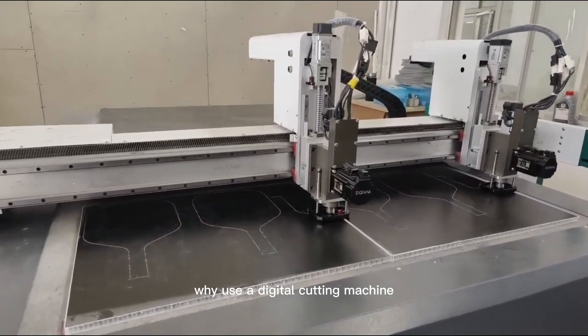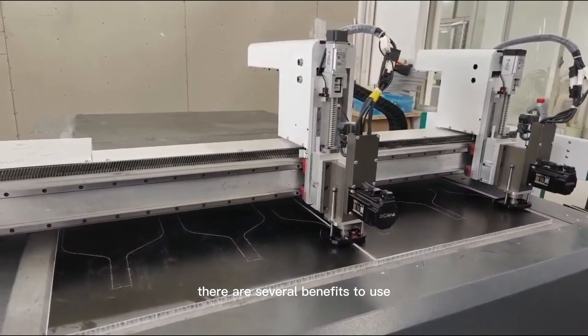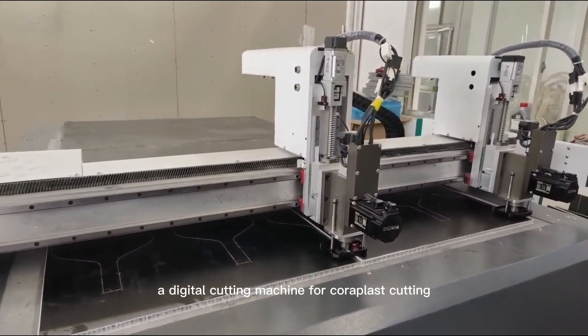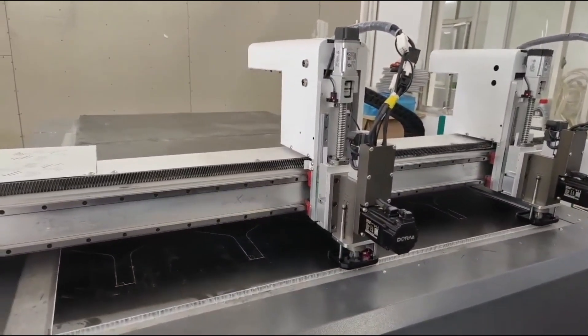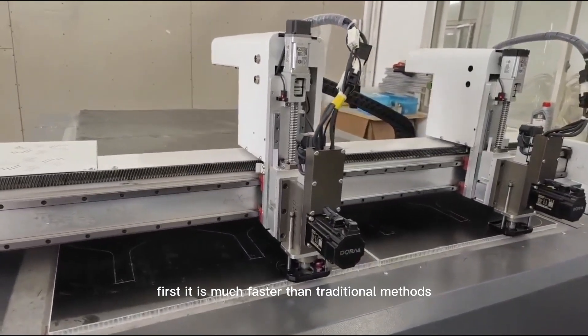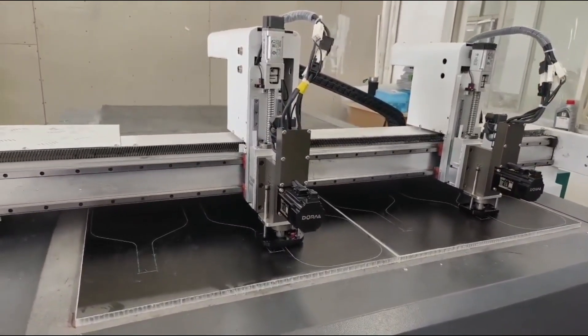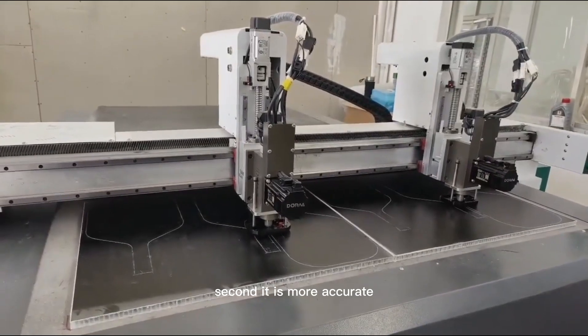Why use a digital cutting machine for coralplast cutting? There are several benefits. First, it is much faster than traditional methods such as hand cutting or using a die cutter. Second, it is more accurate, as the computer can control the cutting blade with precision.